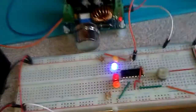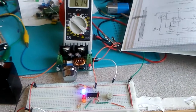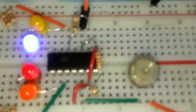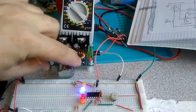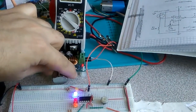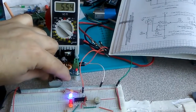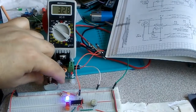One more time I'm going to test the project. You can see I have four LEDs here and the voltage is 6.14 volt. When I'm turning the voltage down you can see the LEDs are going off one by one.